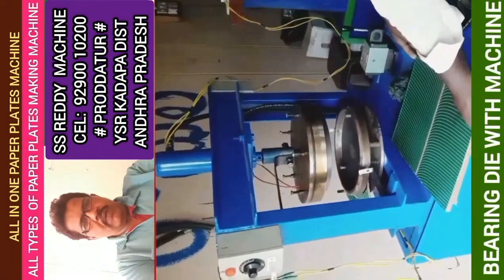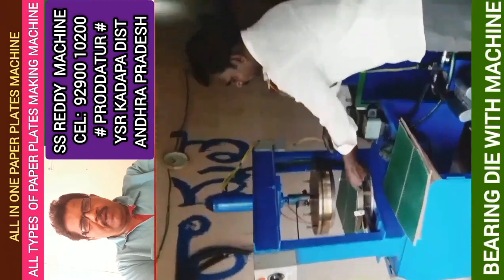All types of paper plate making machine — all in one paper plate making mission. This mission is a bearing day.